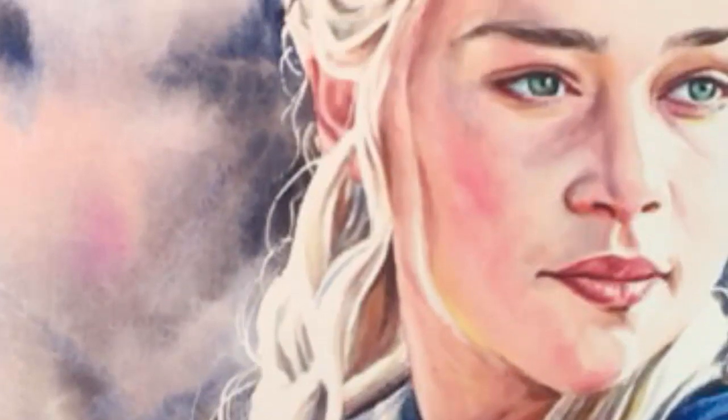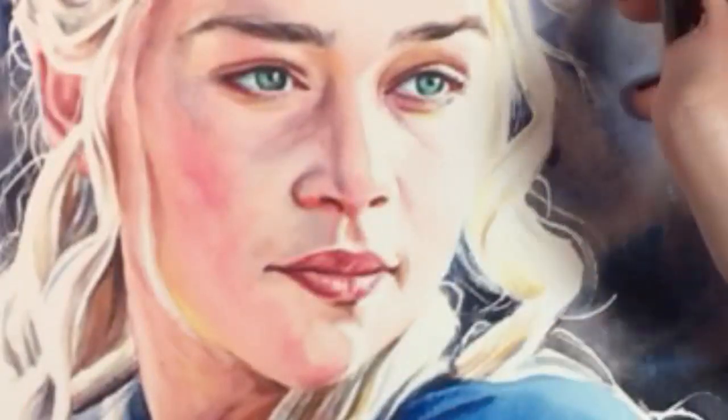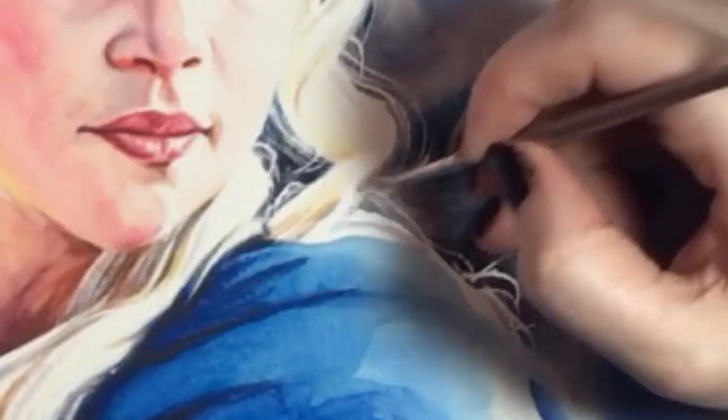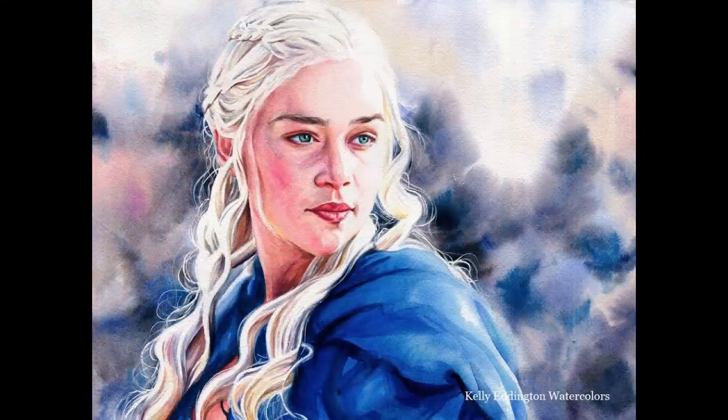And this next part is my reward for doing that extra work. I'm adding little wispy hairs using white gouache, which is an opaque white paint that I use sparingly in my watercolors if at all. These individual strands really soften her hair and make it look more natural — and it's super fun. Here's the finished painting. Thanks a lot for watching.